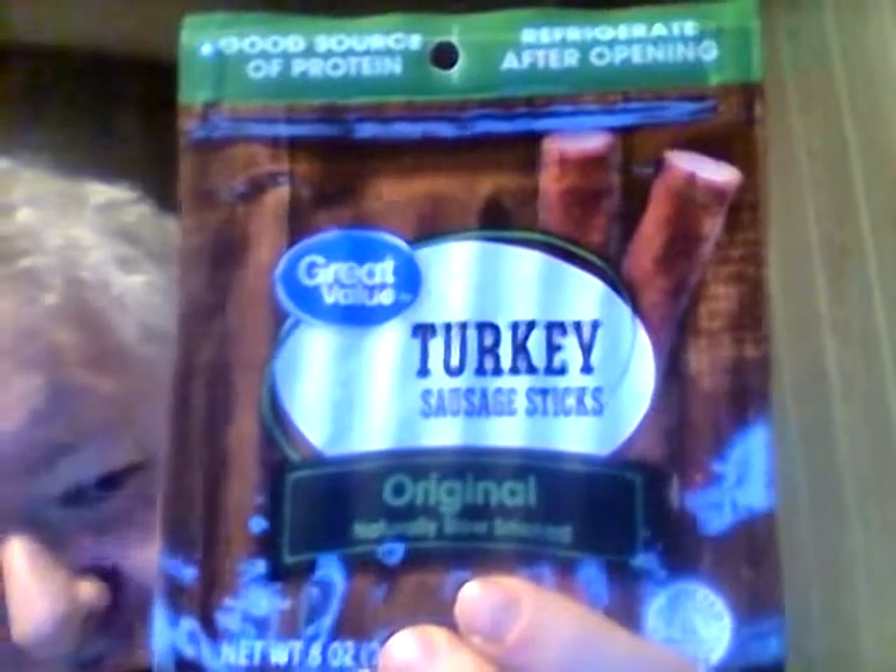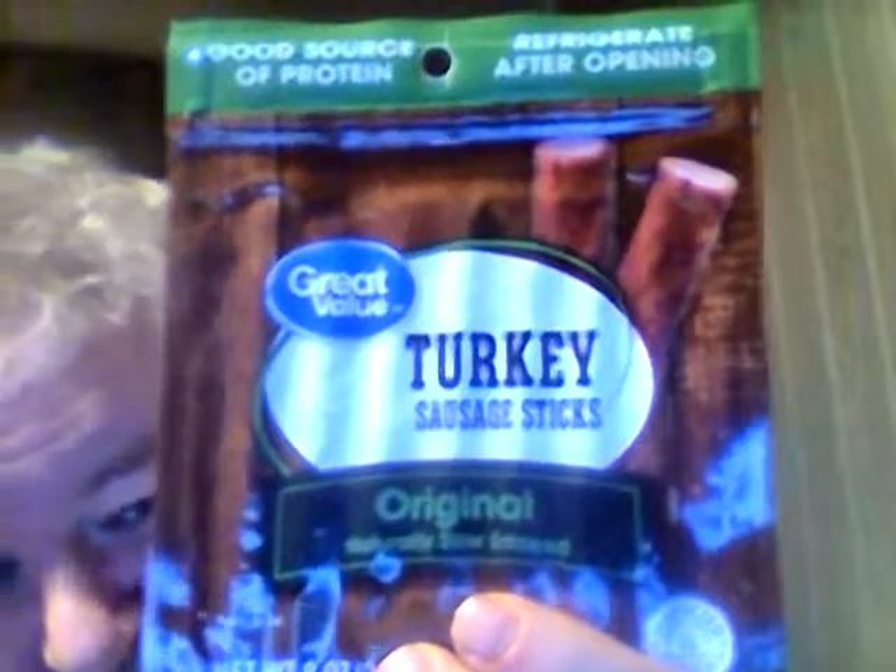Hey, my legion, how y'all doing? I'm here today to review Great Value turkey sausage sticks — their original variety. It says naturally slow smoked, ready, good source of protein, refrigerate after opening. They have a very handy and convenient resealable package, which is really pretty good. It's made from Walmart of course, and this eight-ounce package was three dollars and seventy-eight cents — I don't think that's too bad.